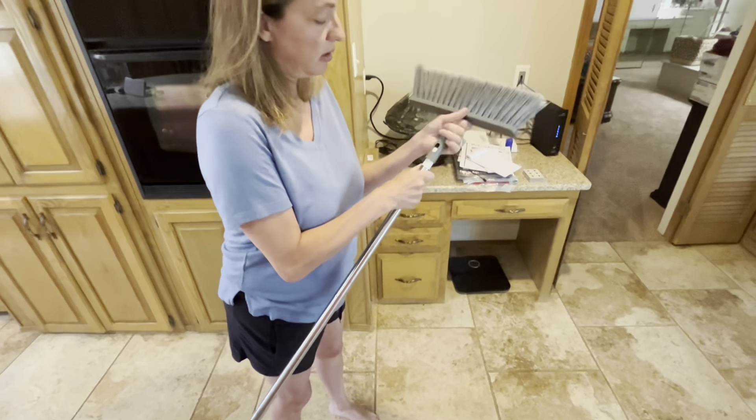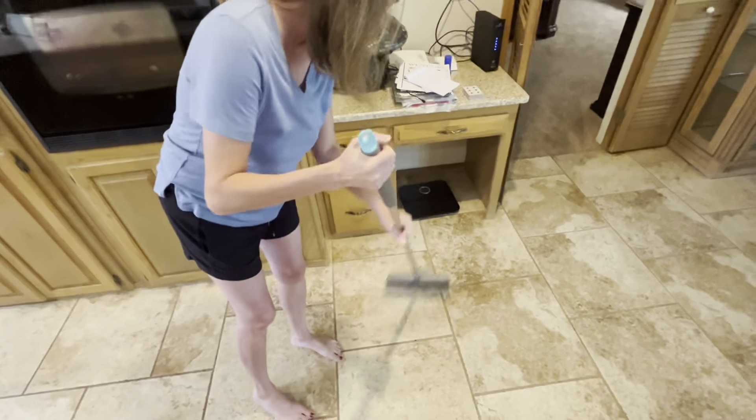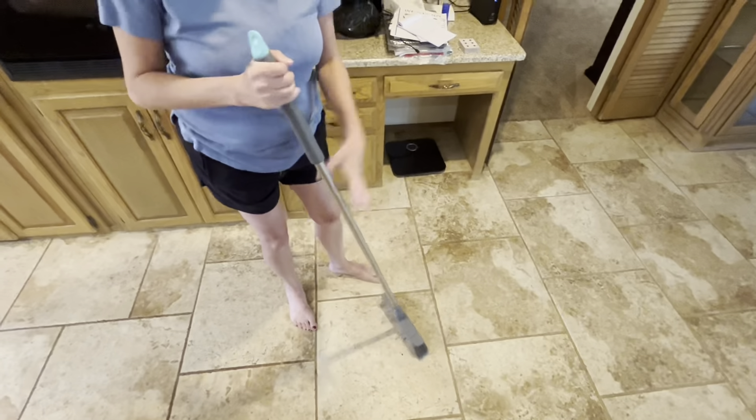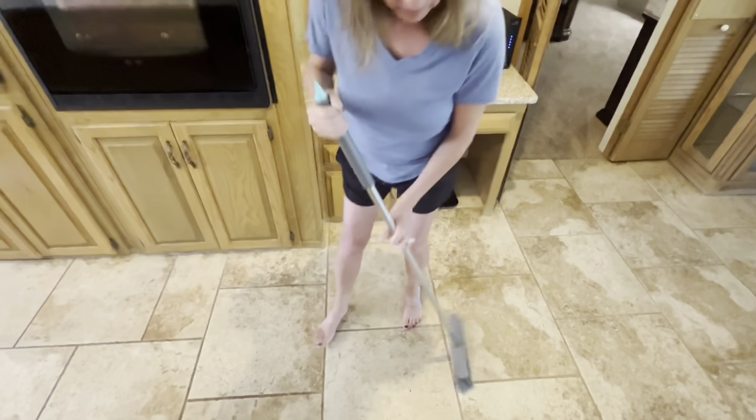I simply push it in, pop it in place just like that, and then I am able to go ahead and sweep. The broom does a great job of getting everything, as you can see here. The only thing missing really is a dust pan — I wish I had one, but thankfully I have another one I'll be able to use.